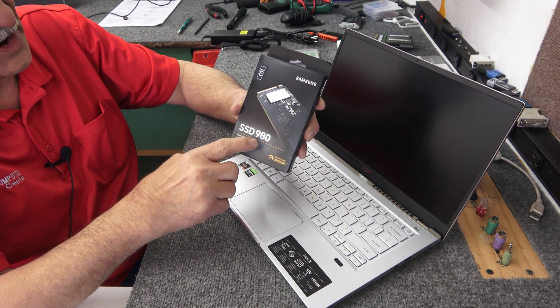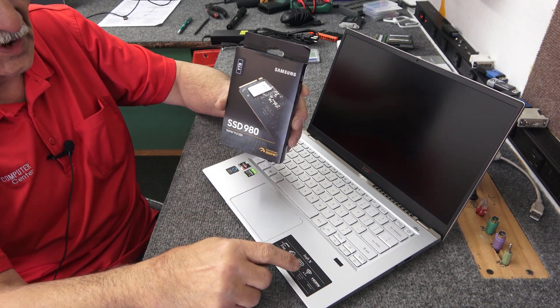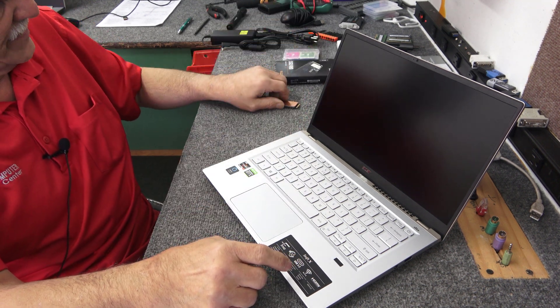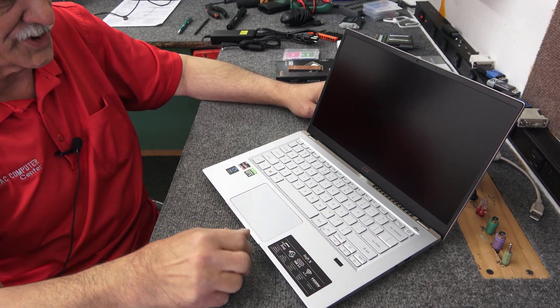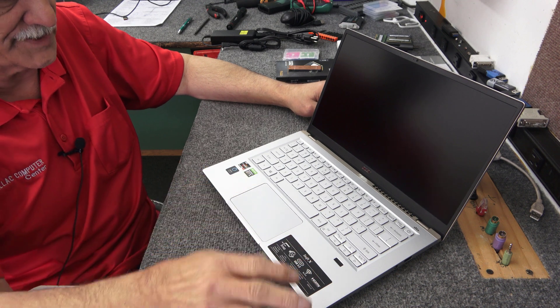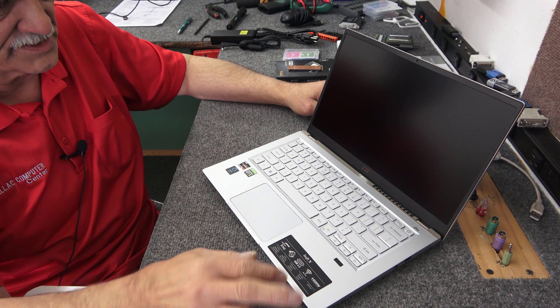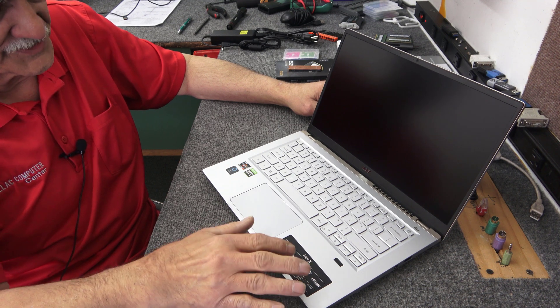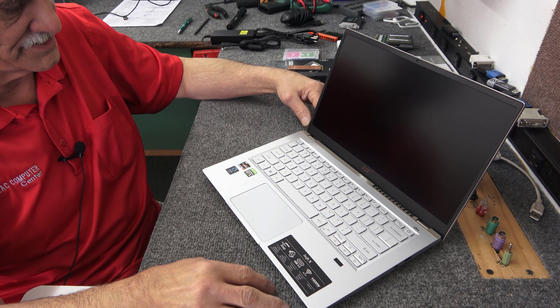It's an NVMe drive, 1 terabyte. It comes from the factory with a 512-gigabyte SSD in there right now, but there are two M.2 slots — no 2.5-inch bays, just the two M.2 slots. I'm just going to add the second 1 terabyte and leave Windows 11 that's installed on the 512 alone.